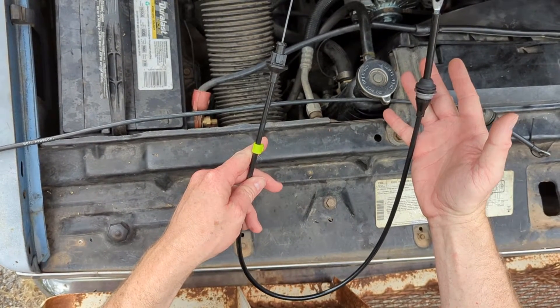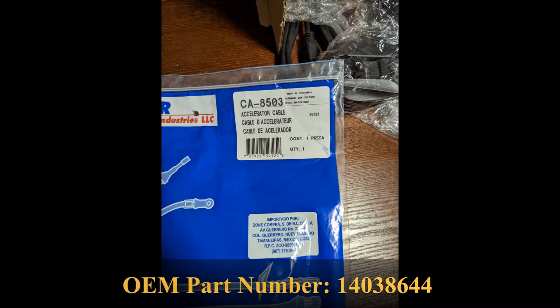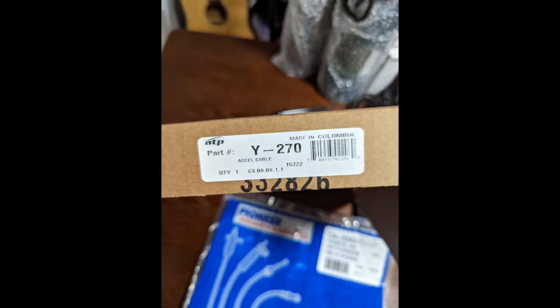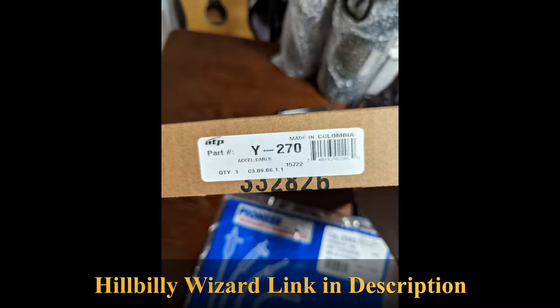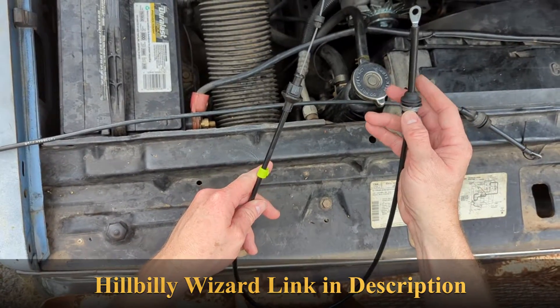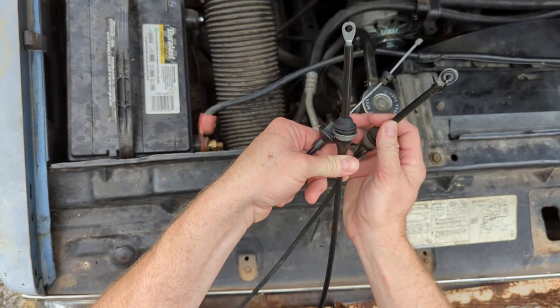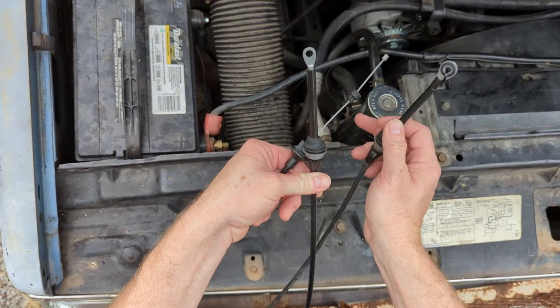Everybody that ships one to you is going to try to ship you the wrong one. When you try to Google part number 1403-8644, which is the correct part number, you're going to get results like Pioneer CA-8503 or ATP Y-270 — these are not matches for this vehicle. So these are the two part numbers you want to avoid: if it says 8503 or Y-270, avoid these parts. A lot of times you'll find those part numbers listed in the description. Hillbilly Wizard is the only place I've found the exact matching cable. What's really obnoxious is on eBay, when I bought one, the photo showed the correct cable but this wrong one is what I received — the photo did not match the item. So be ready to send stuff back.